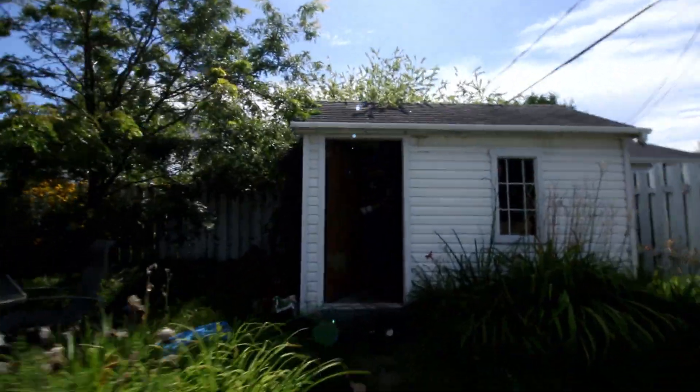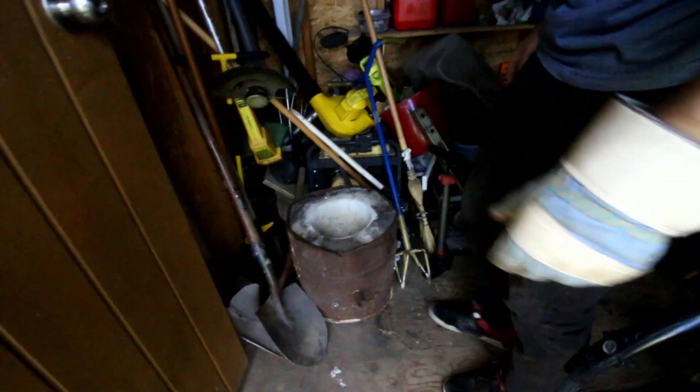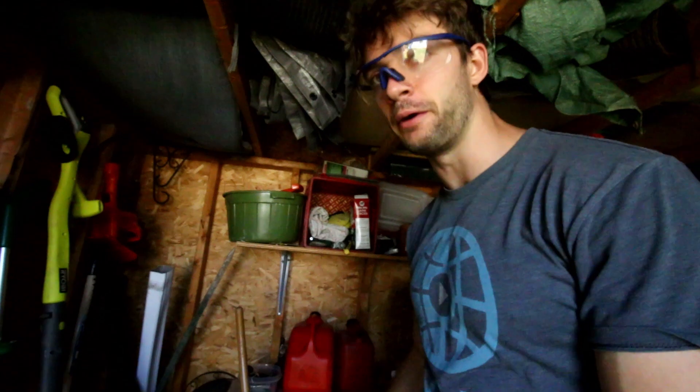What are you doing? Oh, come here, I need help. So I have a little surprise for you today. It's gonna be pretty cool. First of all, I got to get this out of the shed before I explain what it is, okay?